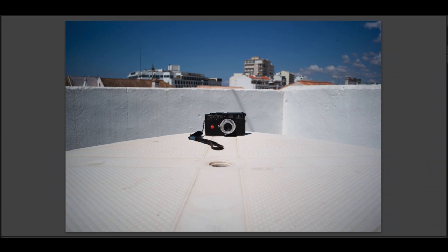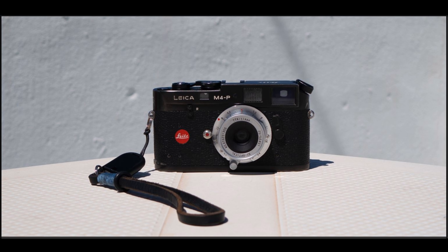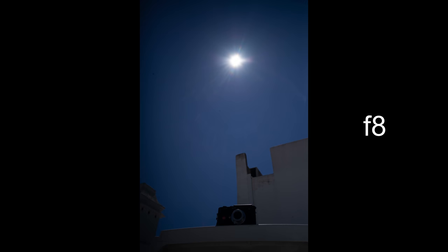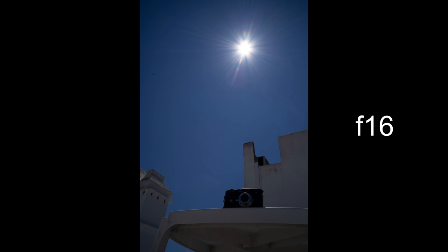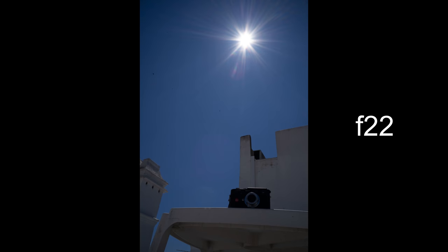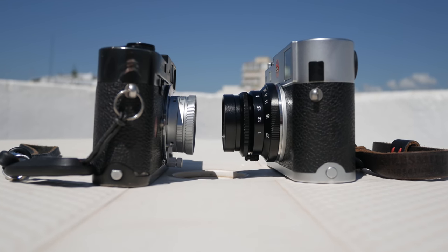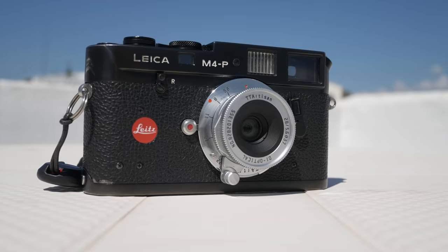If you're using the lens at the minimum focus distance of one metre, the lens is sharp at f5.6 and it's limited to whether you can see to focus, I found. In terms of vignetting and lens flare, here's the lens being stopped down, and as you can see at f22, it's more of a spray than a star.